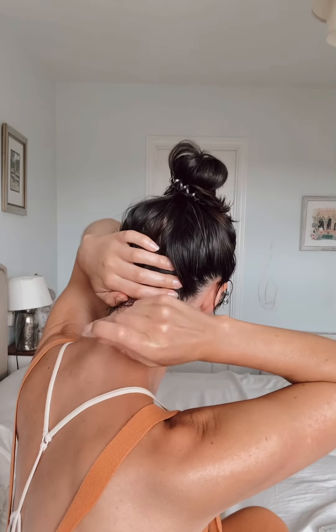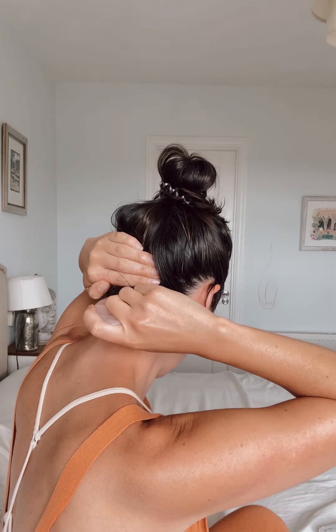Now we're going to come to the neck gua sha. We'll start on the back of the neck using the heart shape, coming either side of the spine and moving it up at an angle — not on the bones. Because we're working into muscle tension here to release it, we can put a little bit more pressure in this area — it's not like the lymph work where we have it completely flat. Lean forwards, and if the bony bits are sticking out too much bring your head back. Take it up into the hairline and you can do a little wiggle at the top.